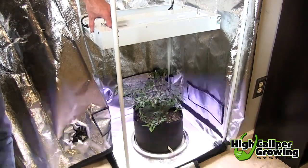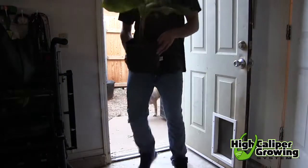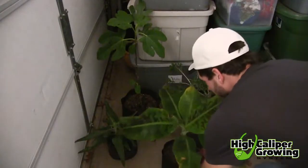Another way to overwinter plants is by allowing them to go dormant. Dormant plants need little water and can be stored in a dark room like a garage where temperatures stay between 40 and 50 degrees.